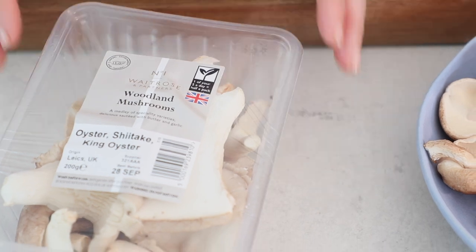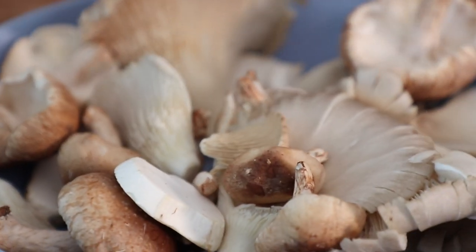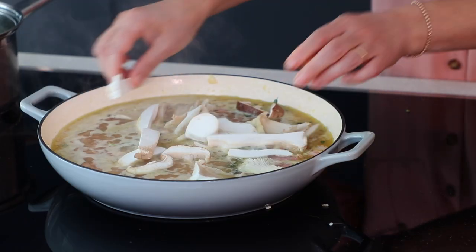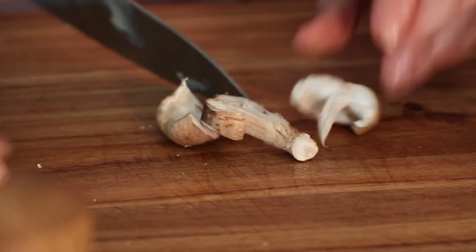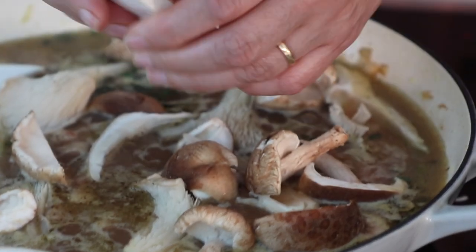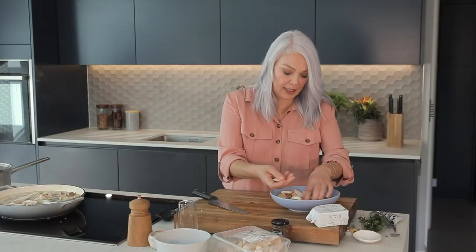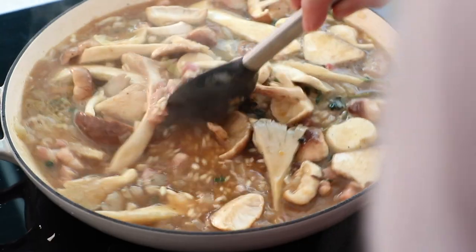For the mushrooms, I'm using a fantastic combination of woodland mushrooms — there's a mixture of oyster, shiitake, and king oyster, and between them the flavours and textures are really fantastic. I've already washed mine, and I'm just going to tear the larger ones into pieces and drop them in, then cut the shiitake into quite thick slices. I'm keeping the pieces really nice and large — they'll shrink a little bit as they cook but we should get some really nice pieces in there.